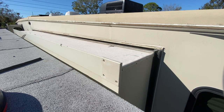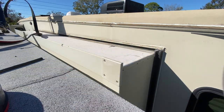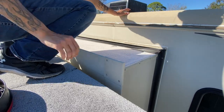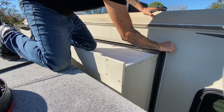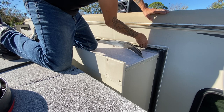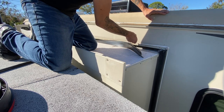Now that's done, we're going to go ahead and take this seal and get it in place on the slide. I'm just going to work from one end and go the other way, just peel off the sticky backing and stick it right to the RV. Then afterwards, we're going to go ahead and re-caulk the top.